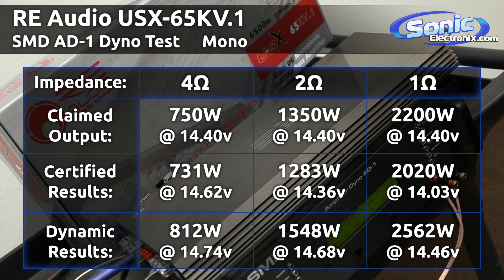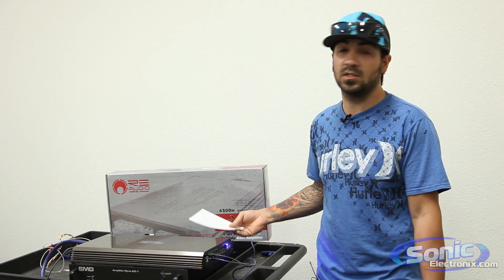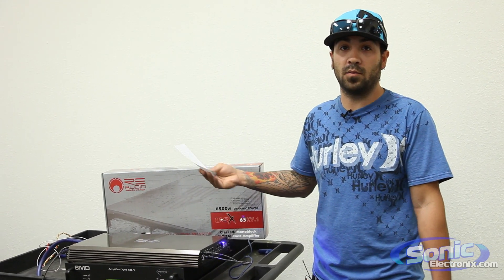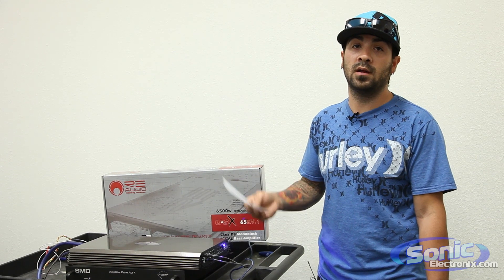At 1 ohm, 2562 watts. So all in all, definitely a great performer — pretty much performs just about on par with what they say on the box. I've stated this in many other videos: the dynamic RMS power, which is the burst test, is what you guys are actually going to be using in your car when you play music, because that simulates music. So 2562 watts — that's a lot of power, and that's what I look at when I test these amplifiers. I'm not playing a test tone; I'm playing music in my car.